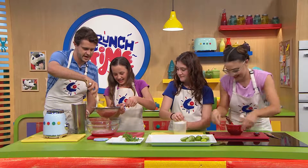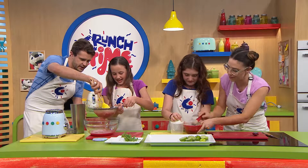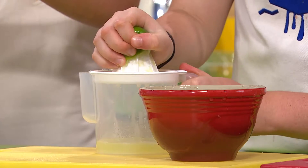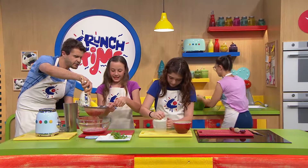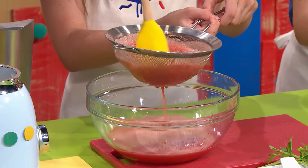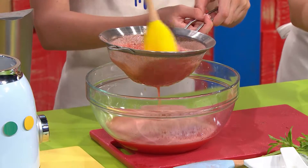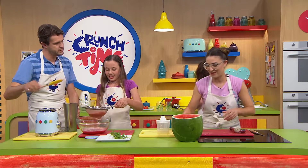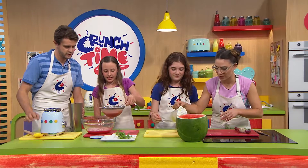Agua fresca, as they say. What does agua fresca mean? Well, it's referring to the freshness — agua in Spanish meaning water, and fresca meaning fresh. So, fresh water. And interestingly, back in the day these sorts of drinks would have been fresher than the water itself. We're very lucky these days to have fresh water available to us.